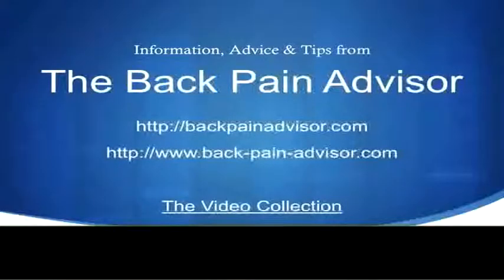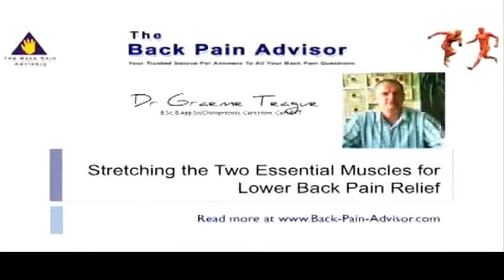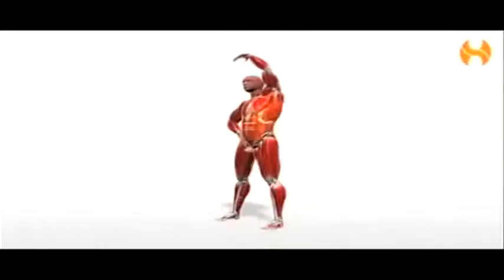Hello and welcome once more to the video collection from the Back Pain Advisor. This video today is on two of the muscles that are essential to stretch for any low back pain, but also back pain in general.